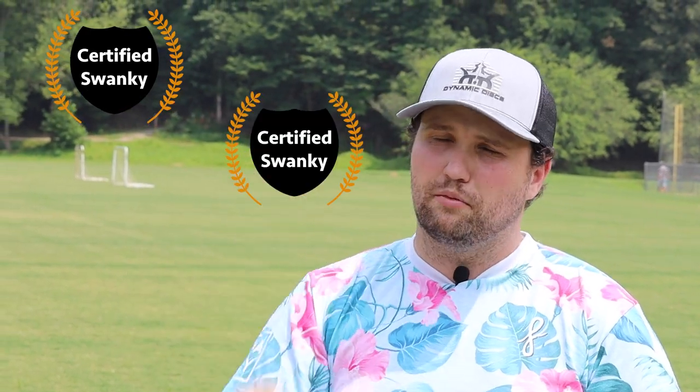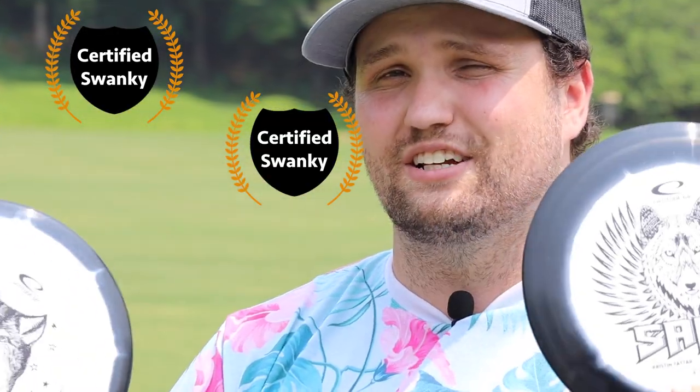We're going to give both of these discs the Swanky Seal of Approval. They're sick. Go check them out — you can find them at Latitude 64's website linked in the description. Two thumbs up for the Gold Orbit Saint Pro and Claymore. See you in the next one. Stay swanky.